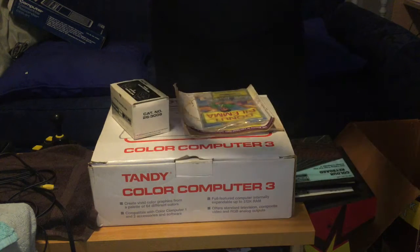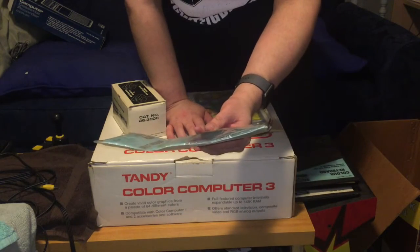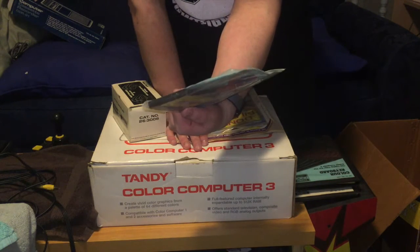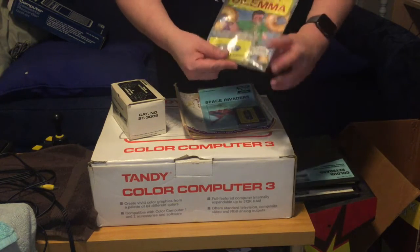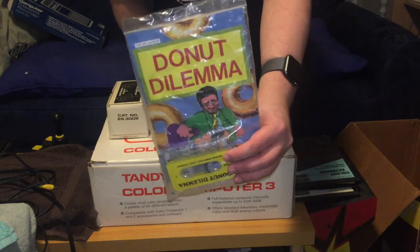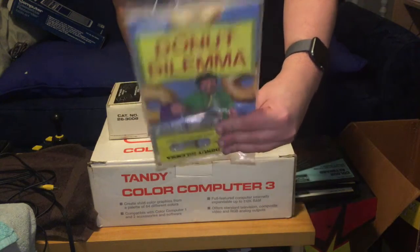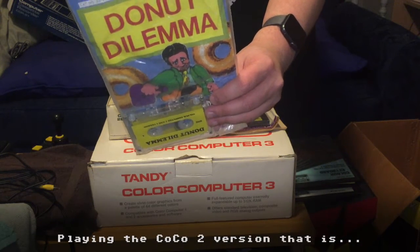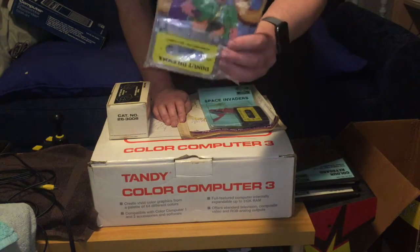Then there are the games, in old-school ziploc bag territory. We've got Space Invaders by Spectral Associates - there's not much to say, it's a Color Computer Space Invaders clone, and I want to see how it plays. Then there's Donut Dilemma, which is more interesting. The guy who wrote it is actually still writing games for CoCo and has pre-orders up for a new game, which I've pre-ordered. I've played Donut Dilemma a bit under emulation - the tape has the CoCo 3 version on one side. It's a Donkey Kong-esque platformer and actually looks fun - I'll have to do a review at some stage.